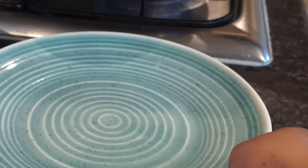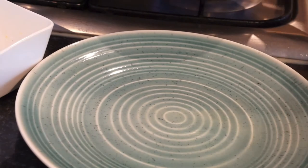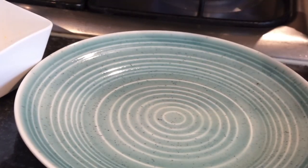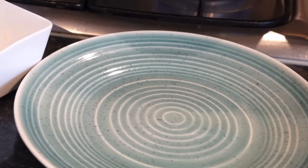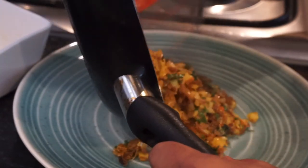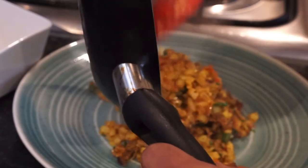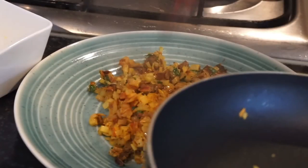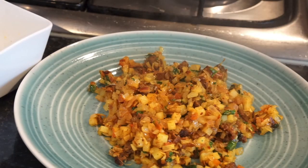I've got my plate ready over here. What I'm going to do is serve it straight onto the plate. Check for seasoning always — I love my seasoning. The more it's seasoned, the better it is. Taking all that time and effort to cook something, make sure you season it, or else you'll just be disappointed. If you don't season it, disappointment is just around the corner.